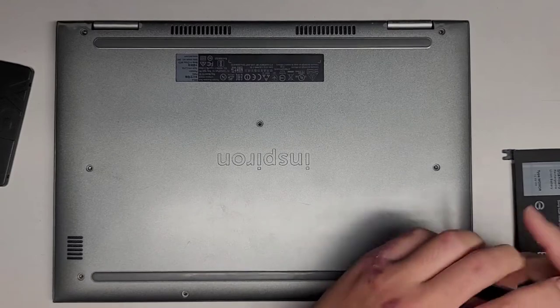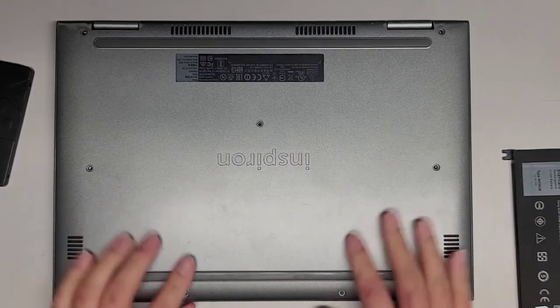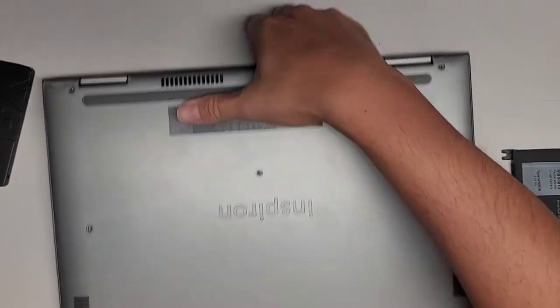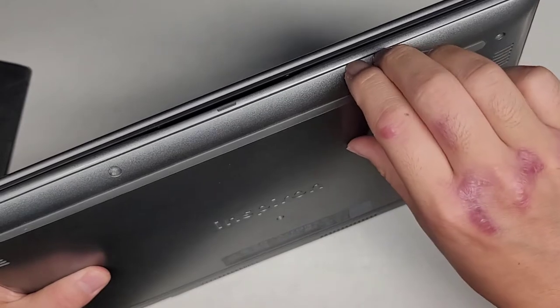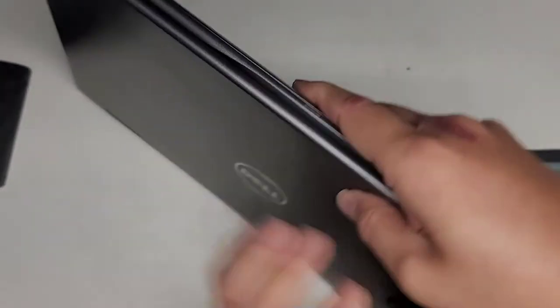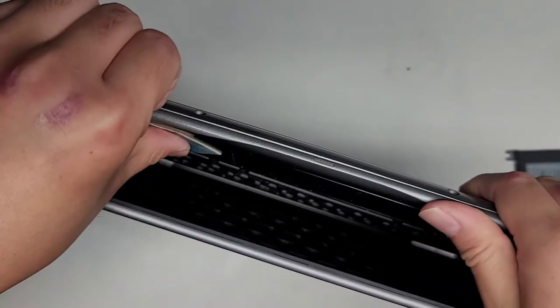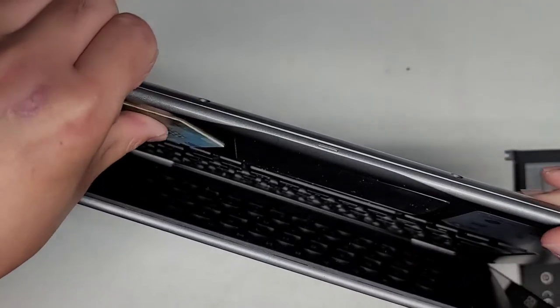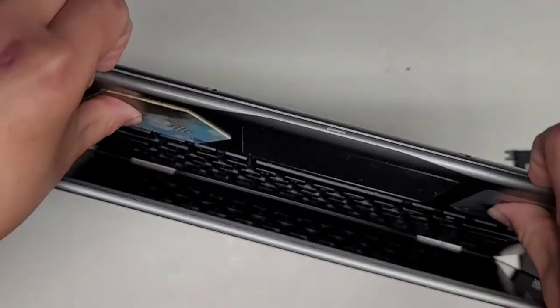Let's go ahead and finish installing these components. Once we've got all the screws out, we're going to pop the bottom cover off. You can get a pry tool — I just use my fingernails in this little gap here. You can go from this side, and then use your thumb to push out the palm rest while pulling on it. Here you can see it pops out the cover.